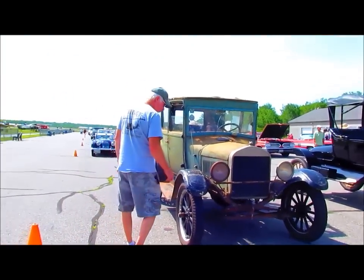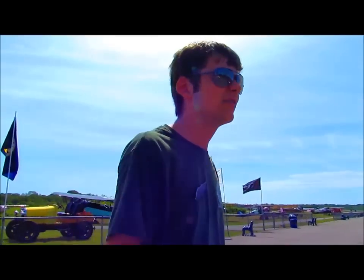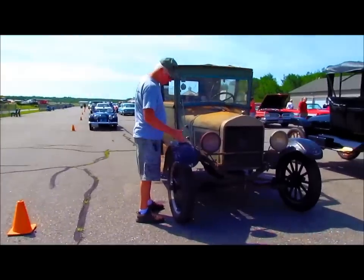It's registered, it's insured. I've been driving it almost every day. It's a lot of fun.